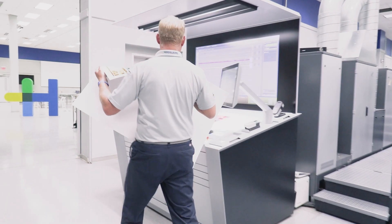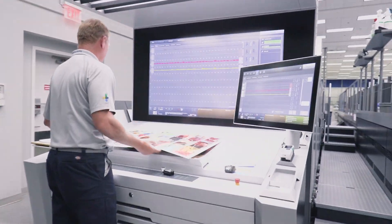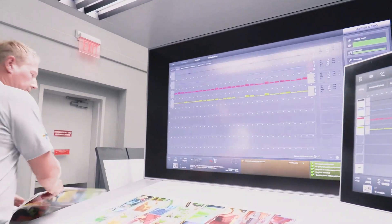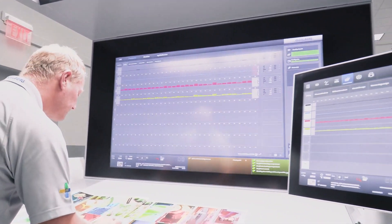As you saw in part one of our print color management series, by establishing a color set, ink presetting, and calibration curves for your press and proofer, you can establish a baseline or standard for your print shop. This is one of the most important actions you can take to reduce cost, increase efficiency, and productivity.